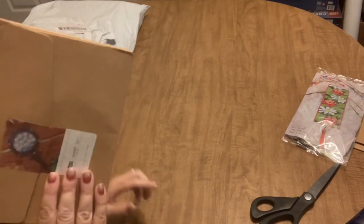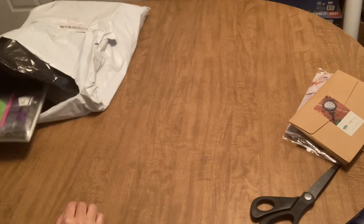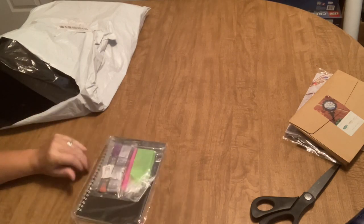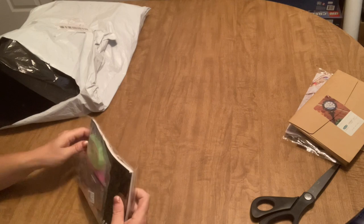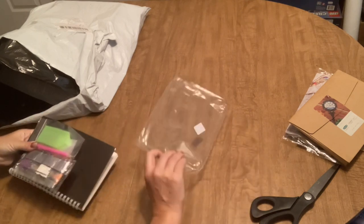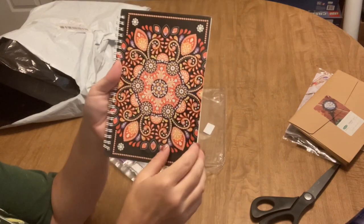I really wish I had a small enough hoop because I'd like to work on that right away too. The next thing is something I ordered for my mother-in-law — she had mentioned when she saw mine that she liked this. So I thought I would get one for her to do. And it is a notebook — a diamond painted notebook with a mandala design on the front.